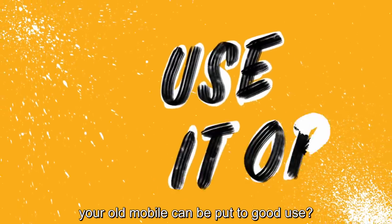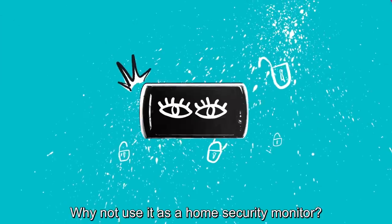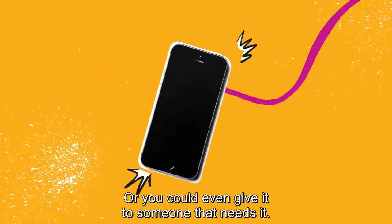Did you know your old mobile can be put to good use? Ever thought of using it to stream your favourite tunes? Why not use it as a home security monitor? Or you could even give it to someone that needs it.